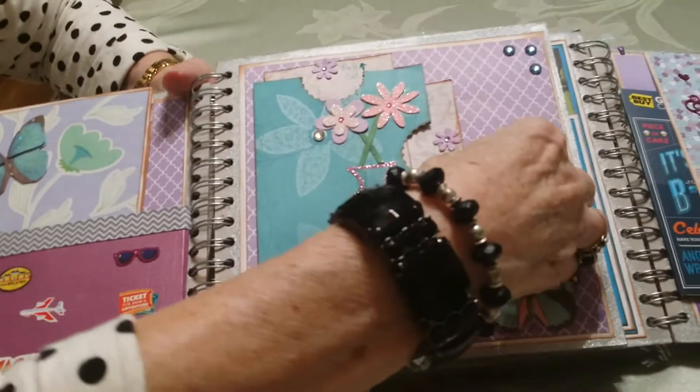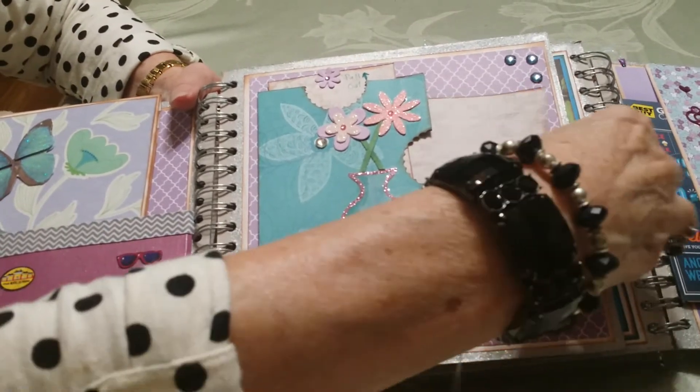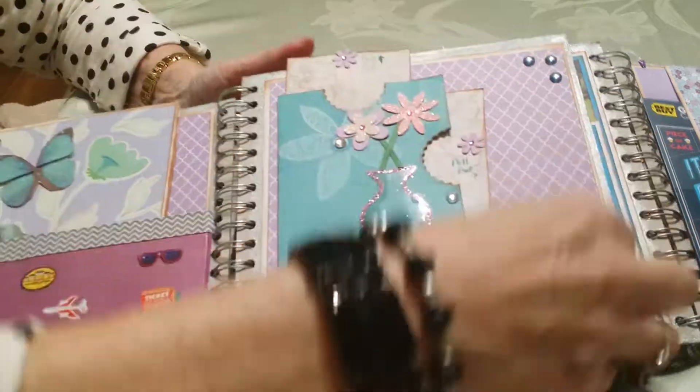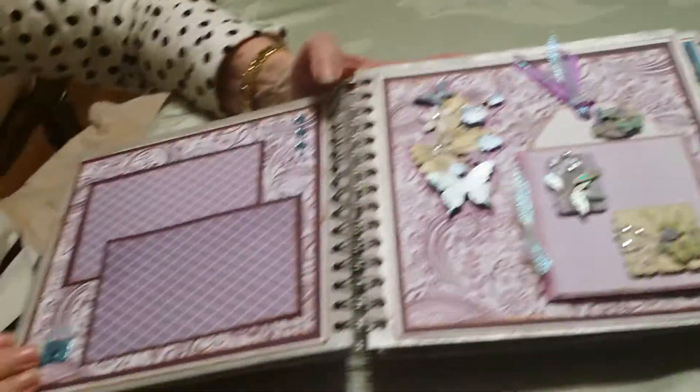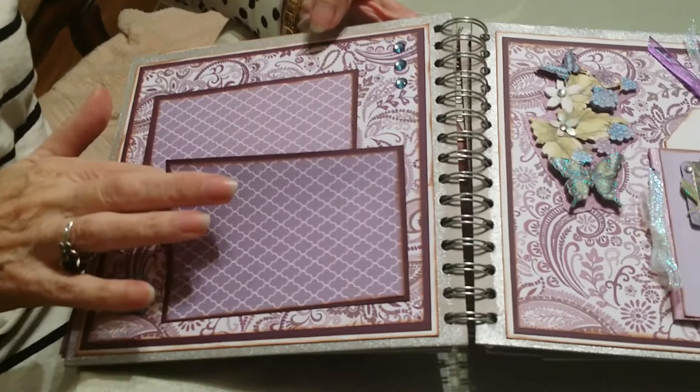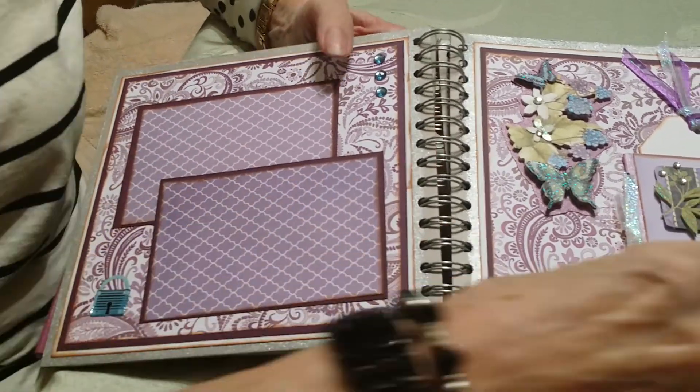Over here I did a pull-out where she has a photo map and up here room for journaling. Over here I did just the straight photo mats but I left room to slip her photos in so she wouldn't have to.